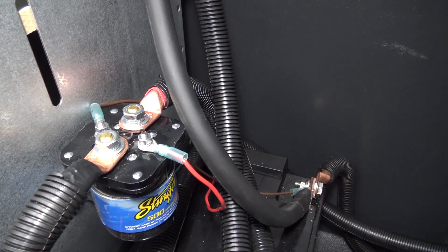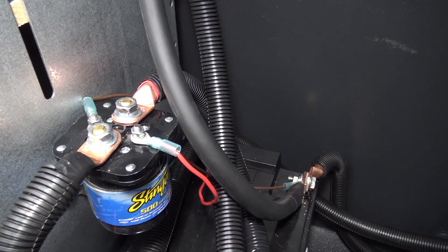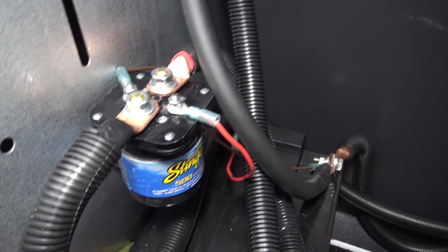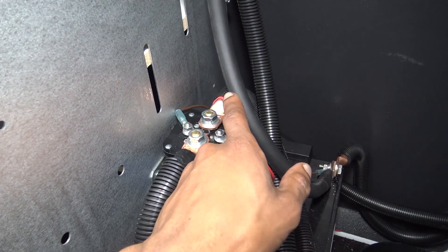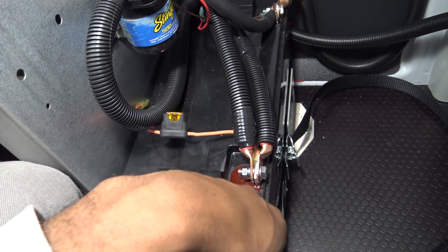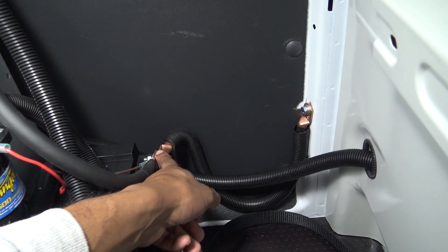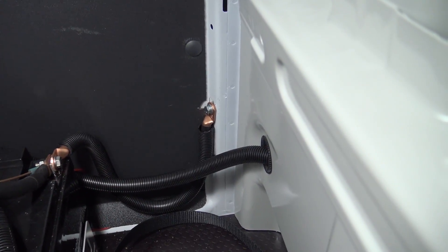On the solenoid there's the ignition trigger wire — we get an ignition-powered fuse from the front of the vehicle, and then our ground. The ignition trigger connects and disconnects the factory battery with the auxiliary battery. While the ignition is on, the positive cable coming from the front factory battery will be charging the rear auxiliary battery via the alternator. The ground is bolted to the frame with the paint scraped away so you have a good connection.